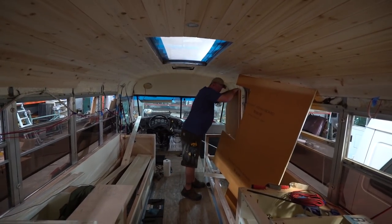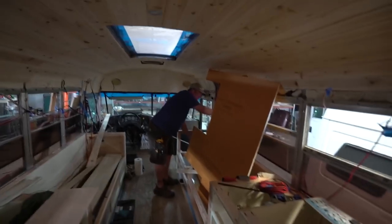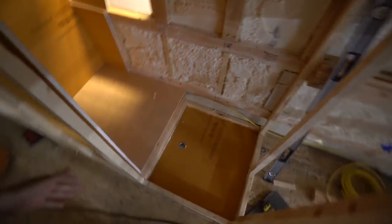Reid, what do you got in your hands, buddy? This is the backer board for your shower. He's got my shower in his hands. Check this out, guys.